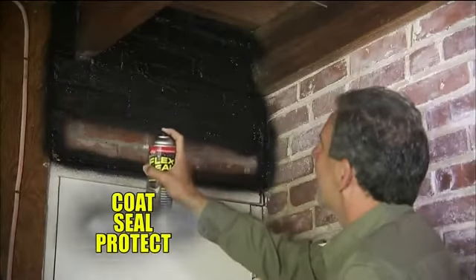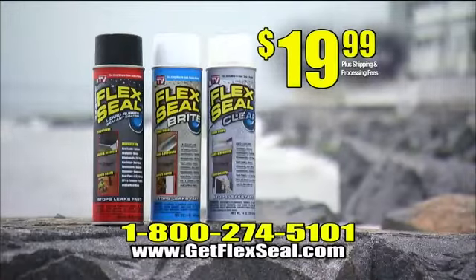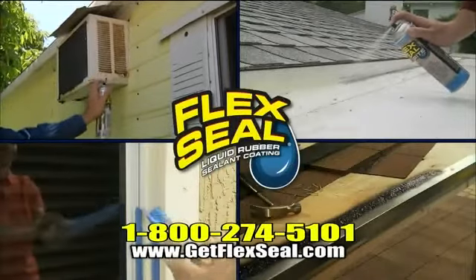Flex Seal coats, seals, and protects them all. Before storms can create awful damage, get Flex Seal in original, bright, or clear. For just $19.99, Flex Seal is guaranteed to coat, seal, protect, and stop leaks fast.